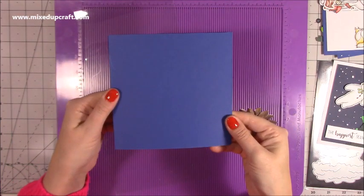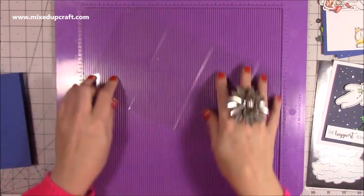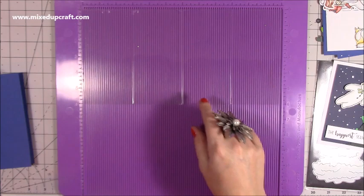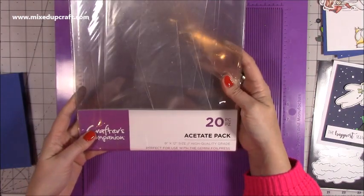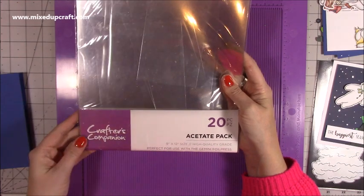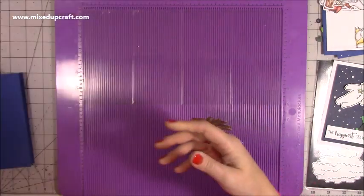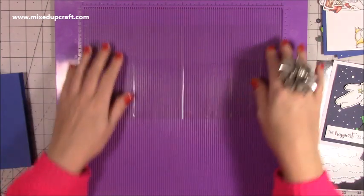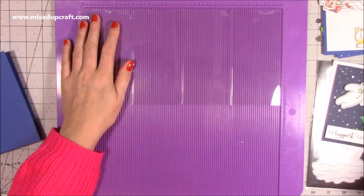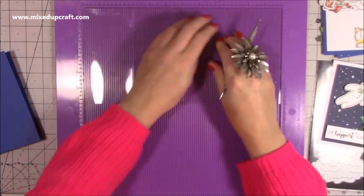Then you want a piece of acetate that is 6x12. The acetate I'm using is the Crafter's Companion — it's 12 inches by 9, so it's a really good size. It's perfect for using with your Gemini foil press as well. So what you want to do first of all is make sure you get your score lines correct. Grab your stylus and score at 3 and 9.